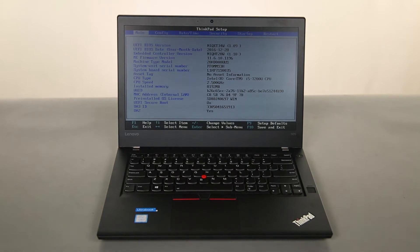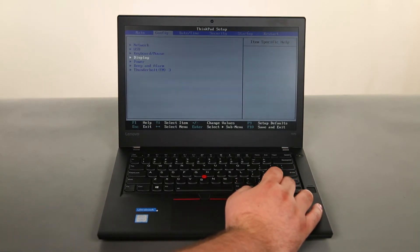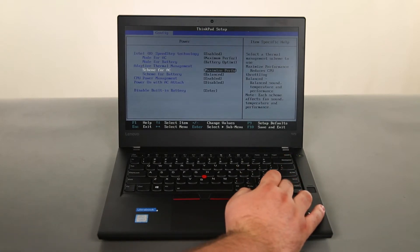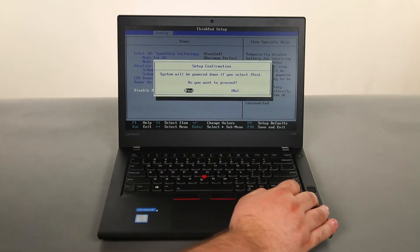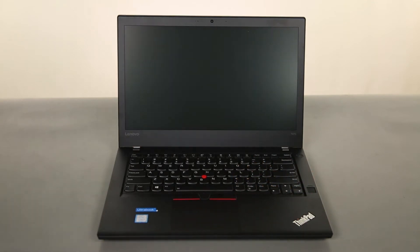Once in the BIOS, we can use the arrow keys to navigate to the config menu, then down to the power menu and press enter. Then we need to navigate to the disable built-in battery option, press enter, assure that yes is highlighted, and press enter one more time. Now the internal battery is disabled.